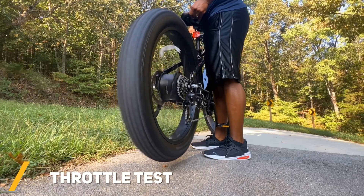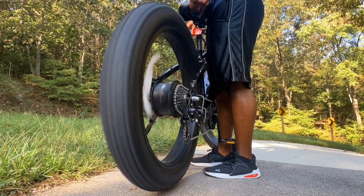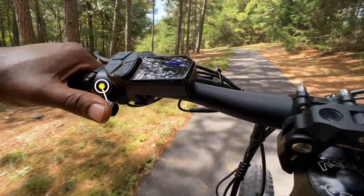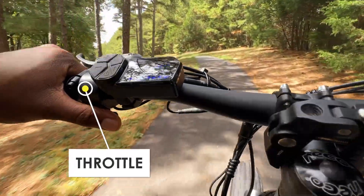Afterwards I tested using the throttle, which requires no pedaling and makes the electric motor do all the work. I was surprised to see that the motor had enough power and torque to propel me up this somewhat steep hill.